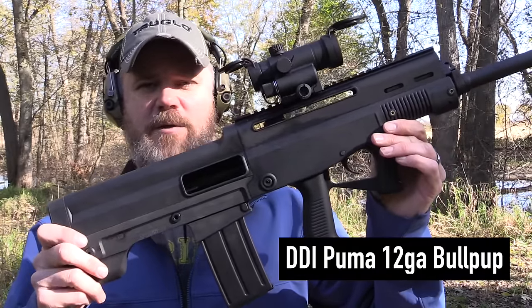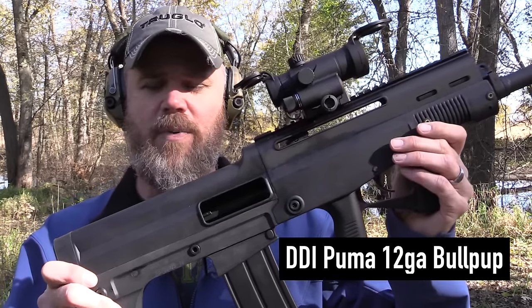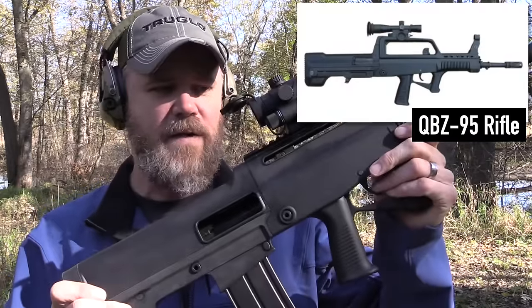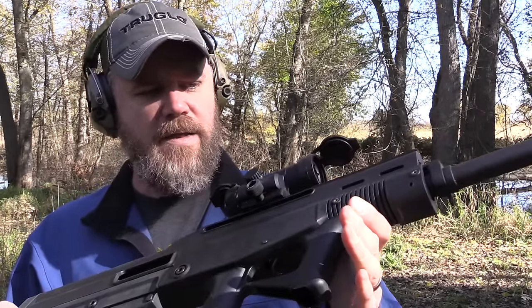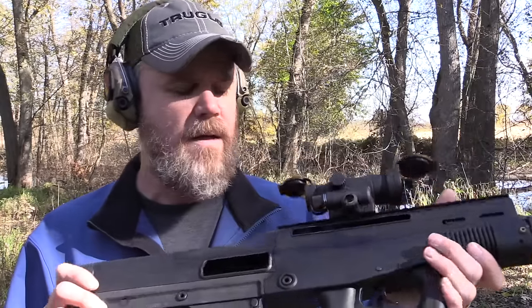Hey guys, welcome back. Today I'm going to show you something you probably haven't seen a whole lot of — unless you're Canadian, then you're probably quite familiar with it. It's the new DDI 12-gauge bullpup shotgun. This shotgun is about as close as we Americans will probably ever get to the QBZ-95 Chinese military service bullpup. This is again a 12-gauge shotgun; it's been available in Canada for a little while but it's just now making its way to the United States thanks to DDI. This is probably one of the coolest little 12-gauge bullpups I've ever seen.